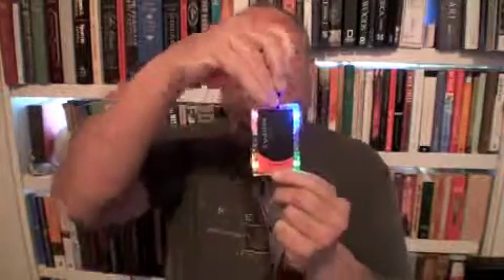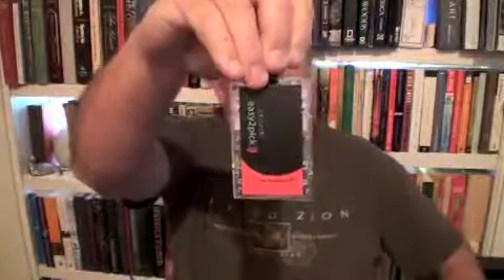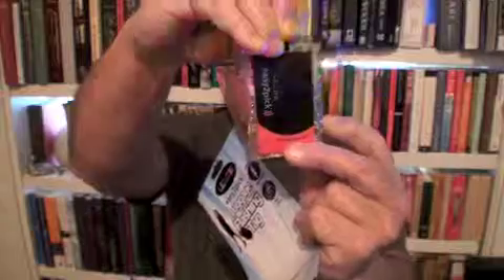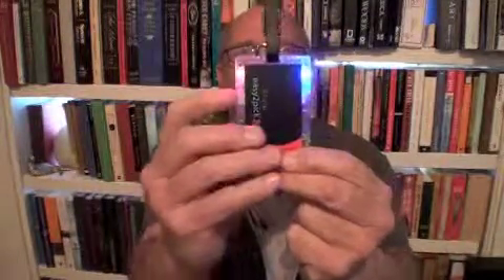So what happens is that you can turn on one of four colors. Let's turn them off there — one of four colors are flashing here. And so if we want just yellow and red and blue, or just red and blue, or just red — you have options.